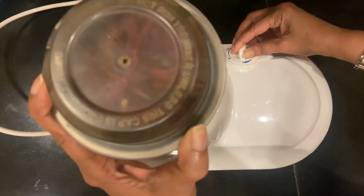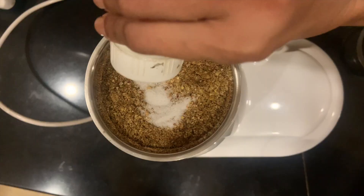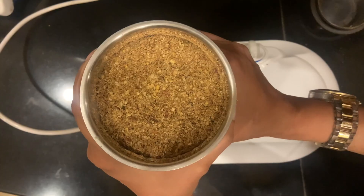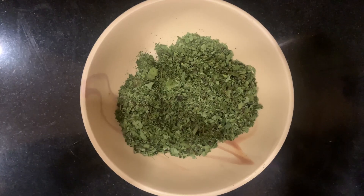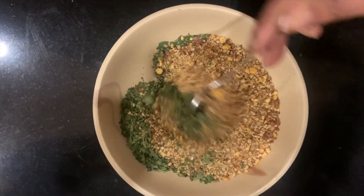We need to add a bit of salt — salt to taste — and a little bit of asafoetida or hing. It's ground to a coarse powder. Take your moringa leaves powder which you've made, the dals, etc., and mix it together.